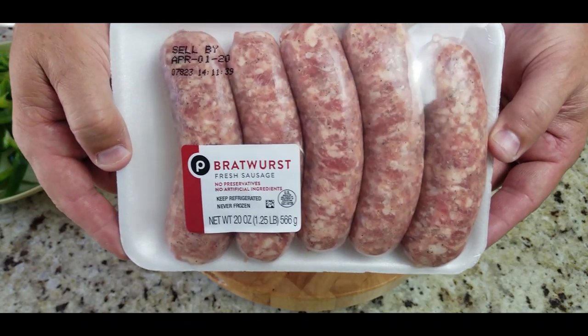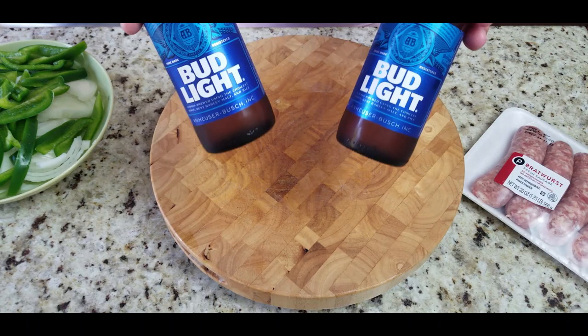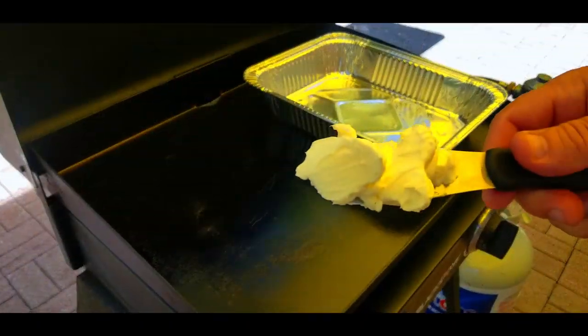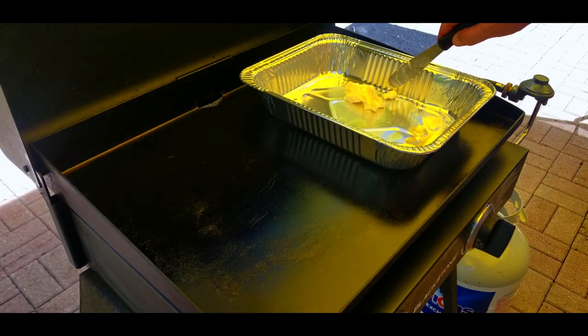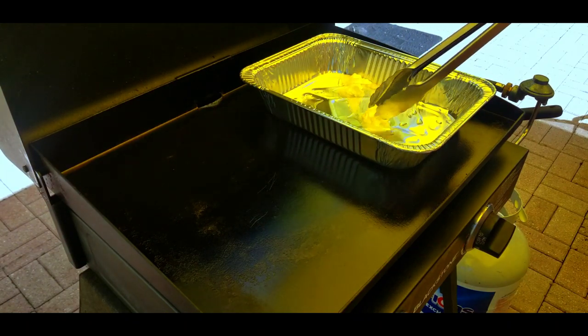Here's our bratwurst — just showing you what they look like, we got these from Publix. And here's a couple of beers — you can use any beer you like. I just drink Bud Light every once in a while, so that's what I had on hand. So we have our foil pan on the Blackstone.